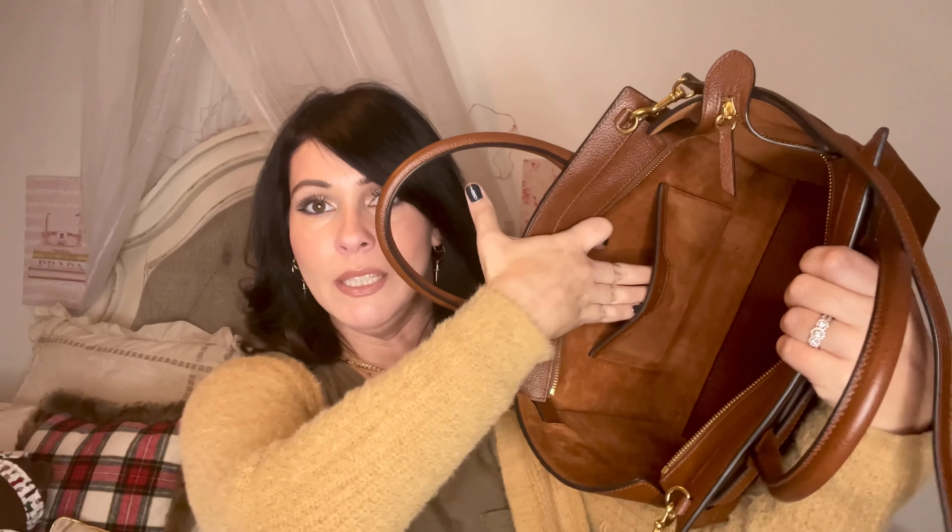That's everything that was in this bag — it's now completely empty. It holds an absolute ton of stuff. It's called small but it's not a small capacity. I'll put a link below to this bag so you can choose whatever color you want. This bag is kind of a mainstay on the Mulberry website — I don't think they'll ever get rid of it. It's becoming an iconic piece, and the oak color is one they always offer — that's their signature color.